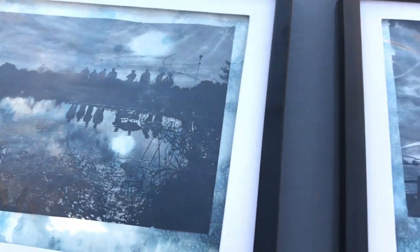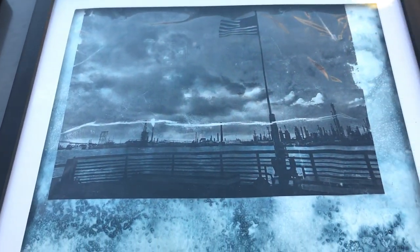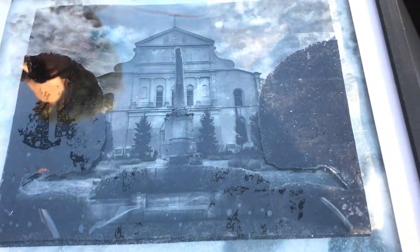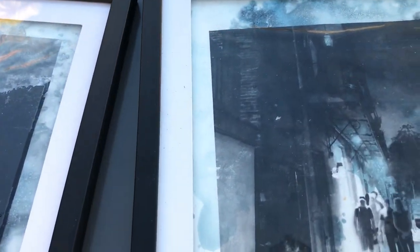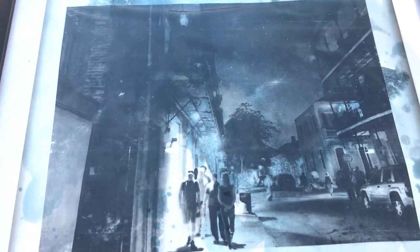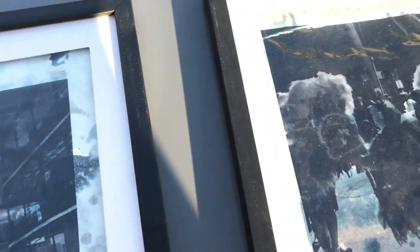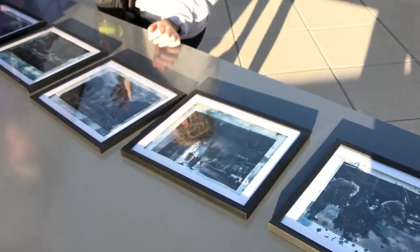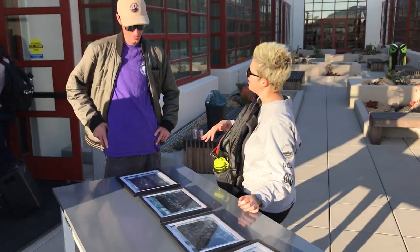I'm glad you guys liked it — I was really nervous about it. Did you print it twice? So I printed it and then I covered it — I put the tape on the inside of the paper, then I just rolled the paper away and let the tape dry back.